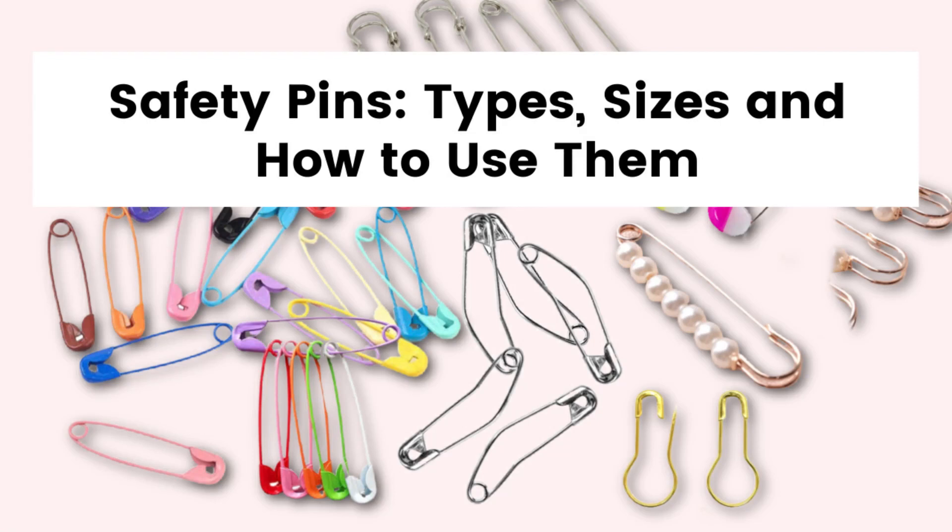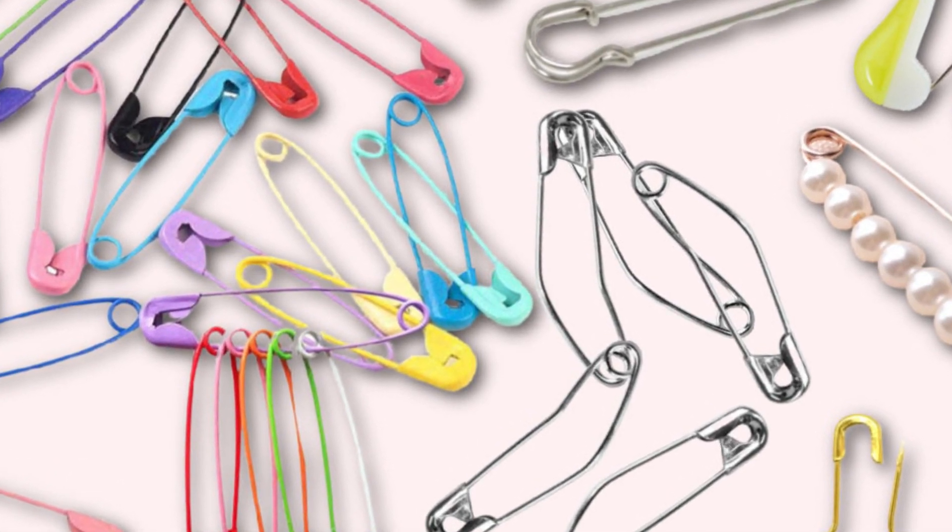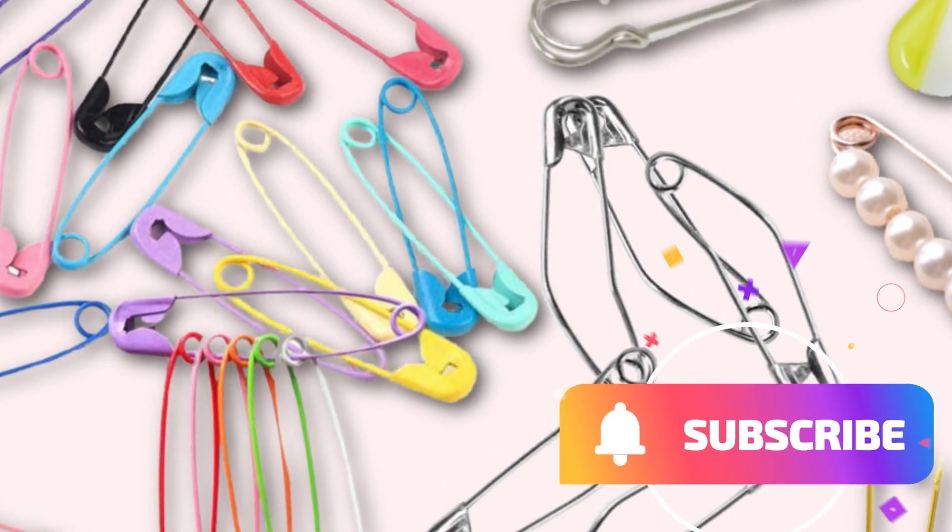In this sewing tutorial I want to talk about safety pins — types, sizes and how to use them. What once was used for very simple purposes is now an essential multi-purpose tool every sewist needs.